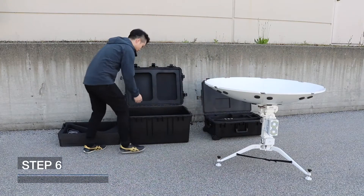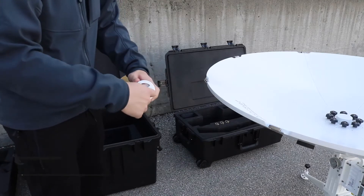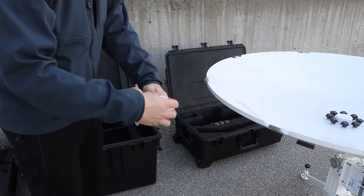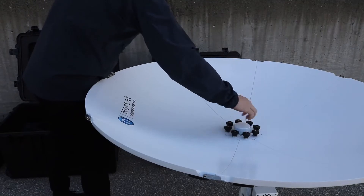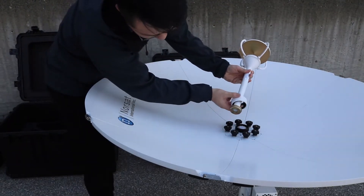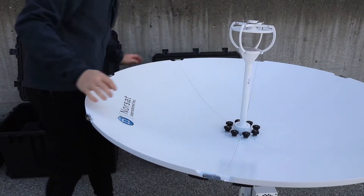Step 6: Install the Feed Assembly. Remove the feed cover of the feed assembly by rotating counter-clockwise and identify the indented slot on the feed. Remove the feed mount cover from the pedestal and align the locating pin on the pedestal onto the indented slot on the feed, and rotate the feed collar until it's secured in place.